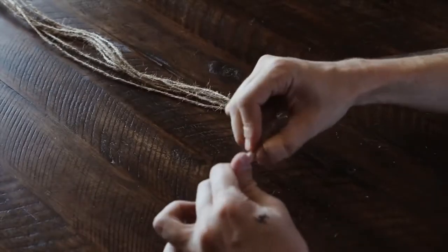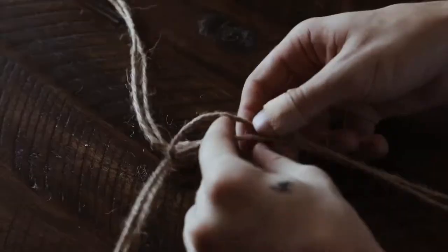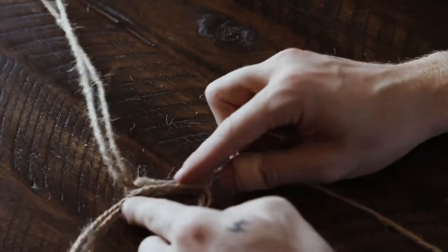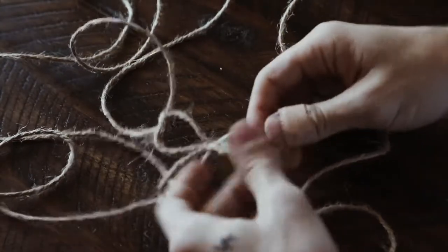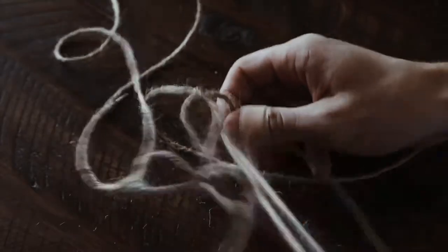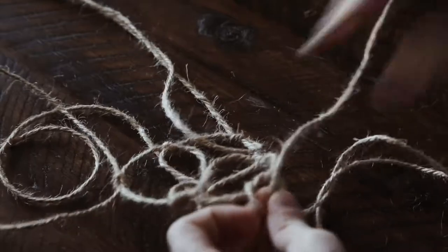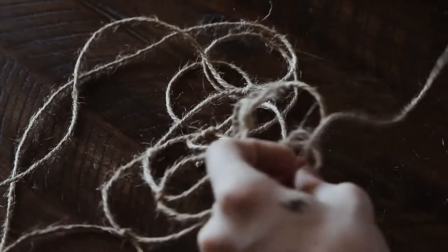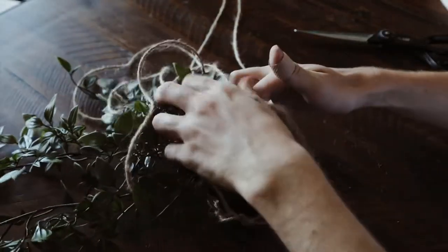I tied all six strands together at the bottom with a knot, and then just cut off all that excess on the end. This is going to be underneath the pot, and then I'm going to separate them into two-strand sections and do some square knots. If you guys watch my macrame DIY video, which I'll link in the description box below, I really go into more detail on this, but all you're going to do is do square knots all around the whole perimeter of this circle. A square knot is essentially right over left, left over right, and then using the strands from each knot, you take one from the right knot and one from the left knot and do another knot. You're just creating this macrame piece, and you're going to knot it up enough until when you put your pot in there and pull up the strands, it actually cradles the pot.